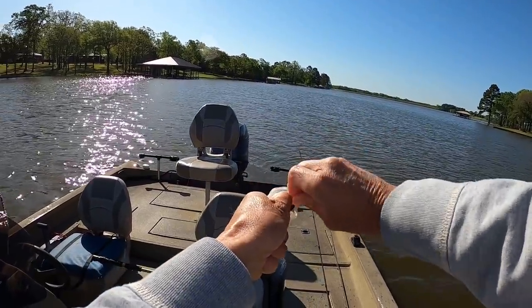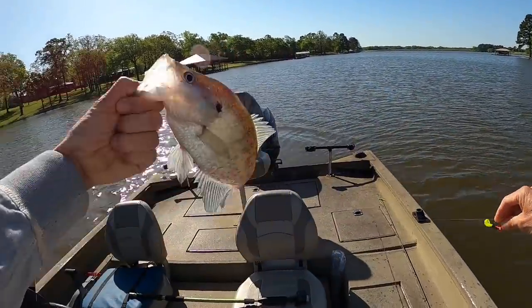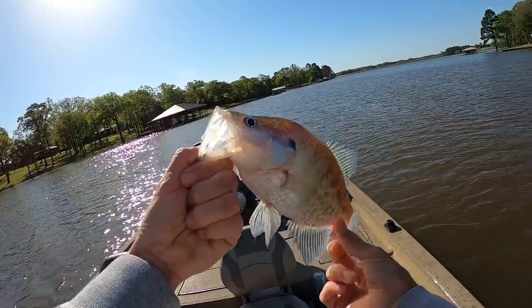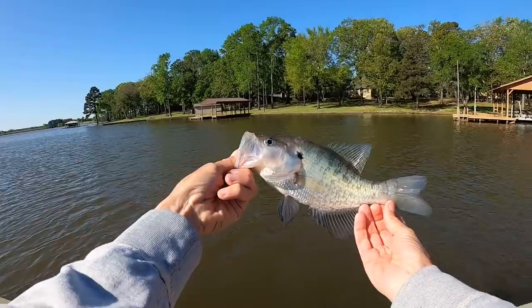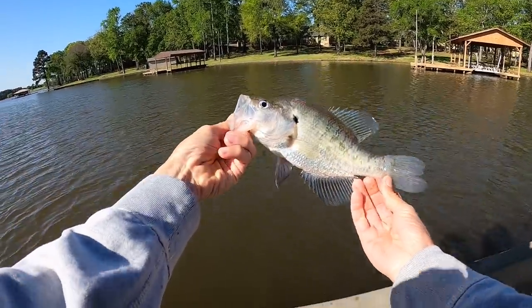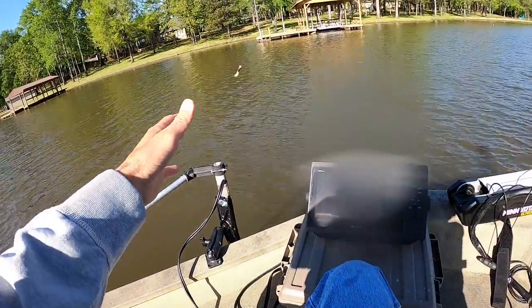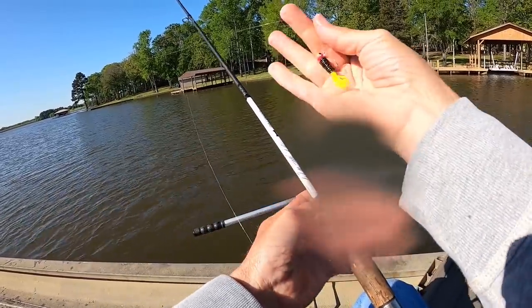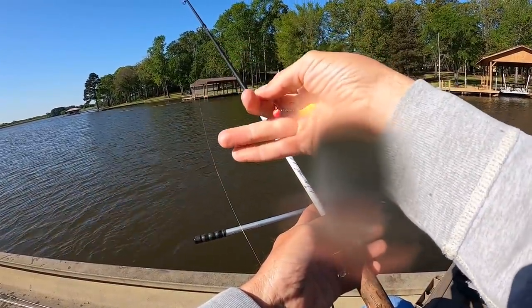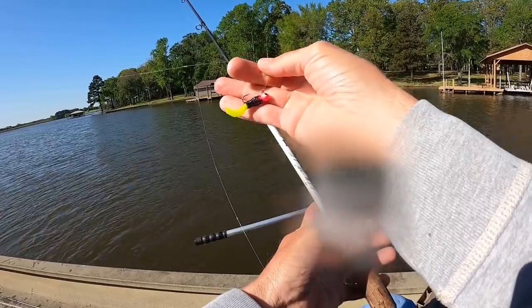Some of them will start spawning out here - the water temperature is getting up to 65 degrees now, and some of those fish will be spawning in these areas. Look at here, that's a nice fish! I've just got a little eighth-ounce head with a little black chartreuse curltail on there.